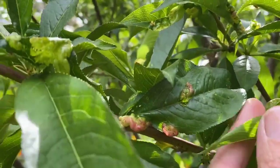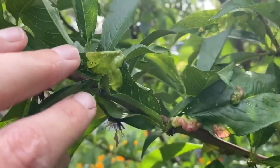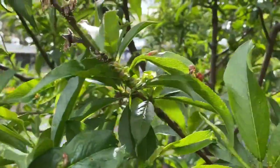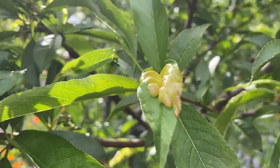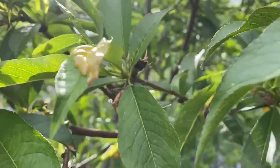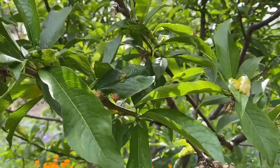What you have are leaves that are red and blistering and distorted on your peaches or nectarines. That is peach leaf curl, and this is a fungus called Taphrina deformans, and sadly there is no control for it right now.